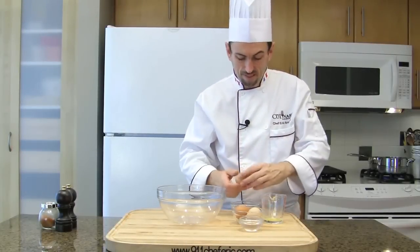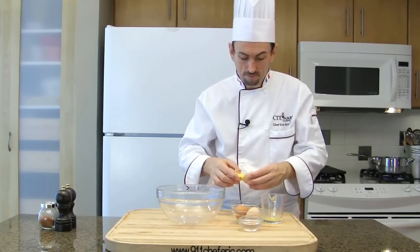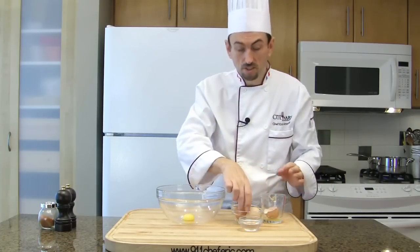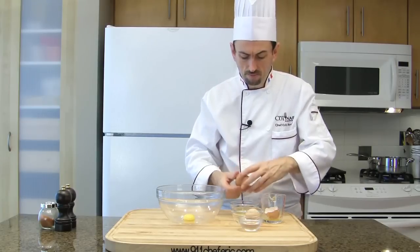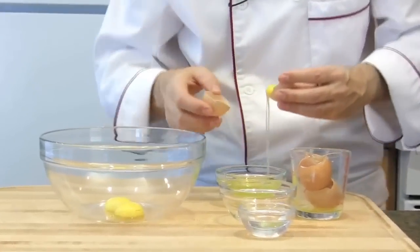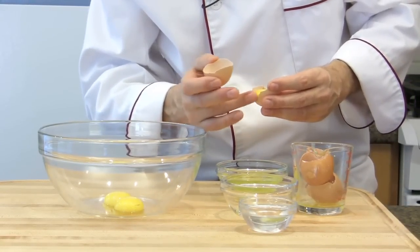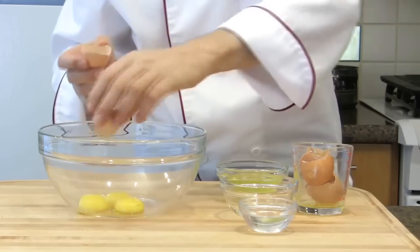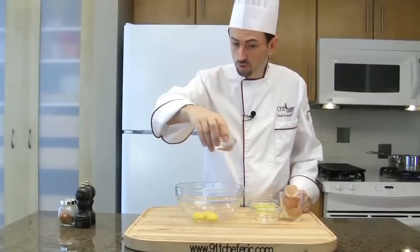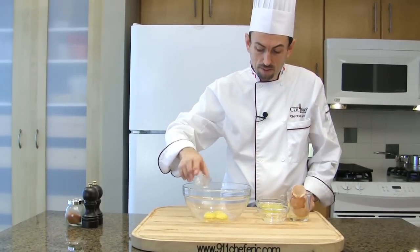Break the egg and separate the yolk from the white. Place the yolk in a large bowl and discard the shells. Pass the yolk from one shell to the other — use the side of the shell as a cutter to cut the white. That's a little trick. Then add water to the yolks: two tablespoons for three egg yolks.